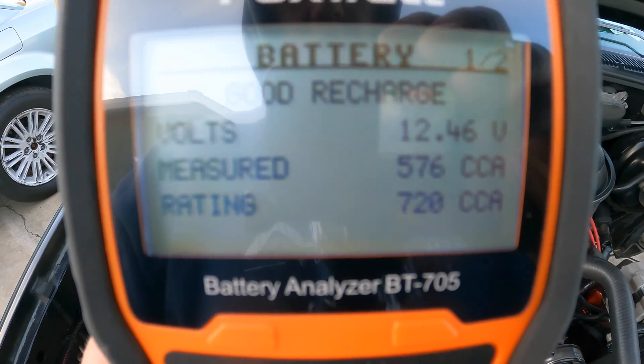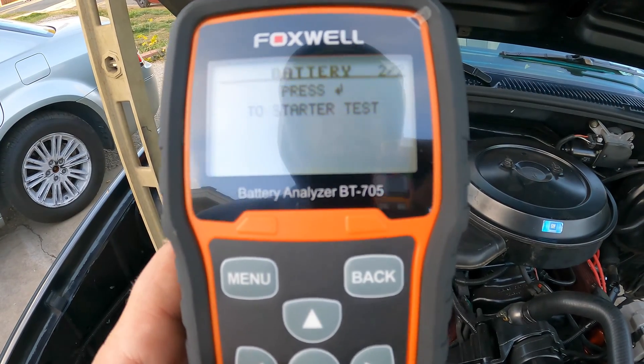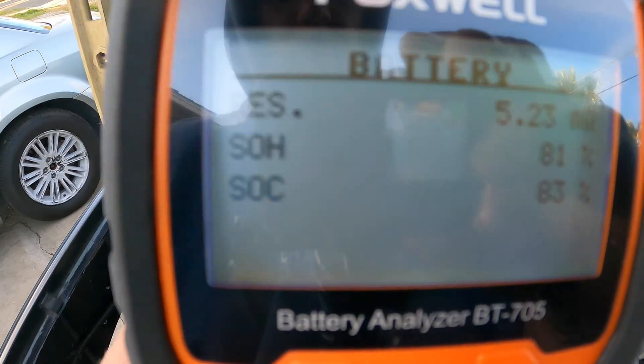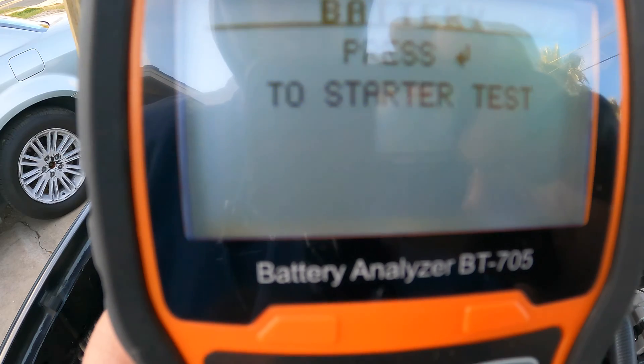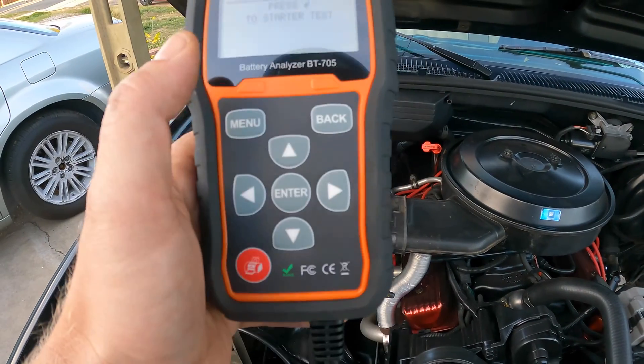The result says 'good — recharge.' I found a second page showing ohms, 81% and 83%, which are SOH and SOC readings.